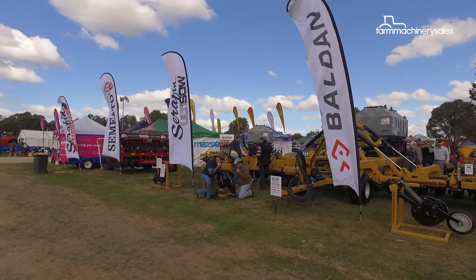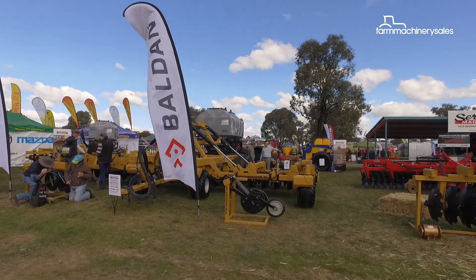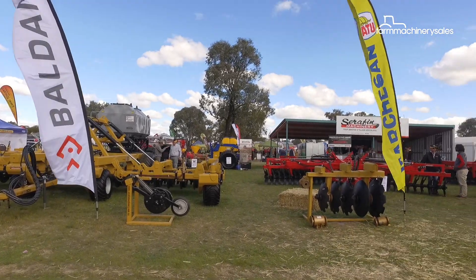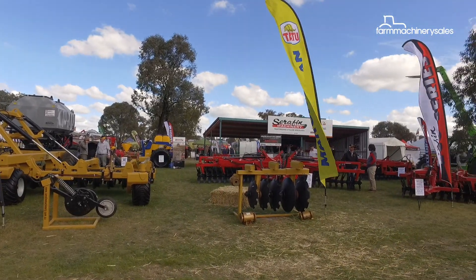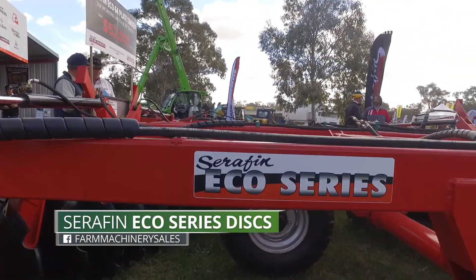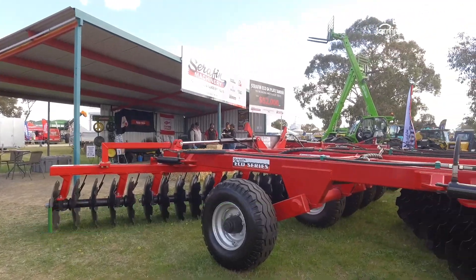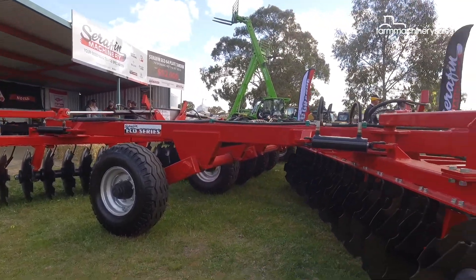Based in Griffith, New South Wales, Serafin Machinery says it takes pride in providing quality seeding and tillage equipment imported from around the world, including its Eco Series cultivators, which it recently released in Australia.